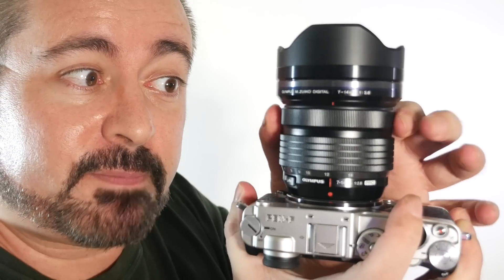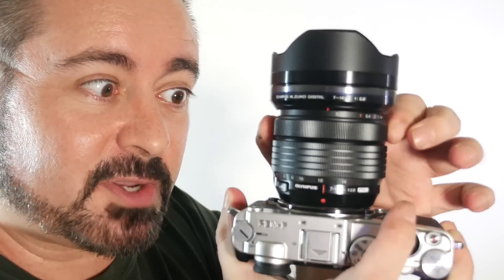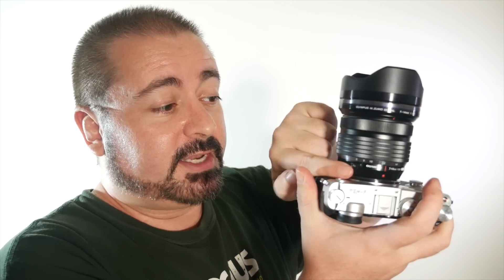Let me get a close up of that — manual focus, automatic focus and fly-by-wire focus, or manual focus with hard stops at the end, then back to the regular mode. And a big wide zoom ring, so comfortable, plus the lens button and the built-in petal hood.